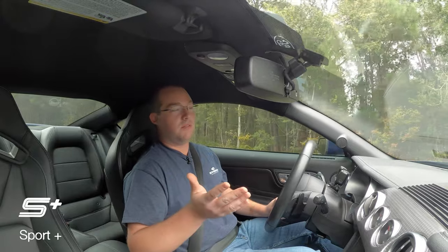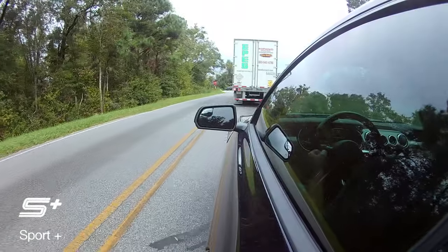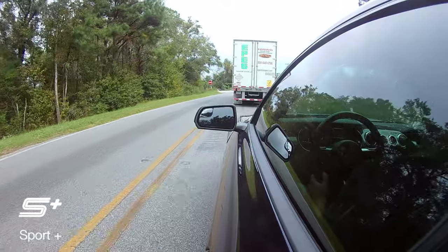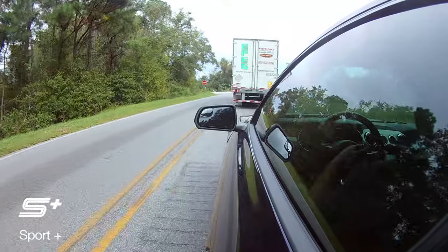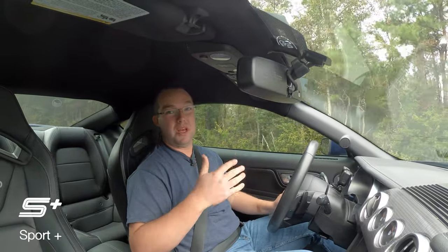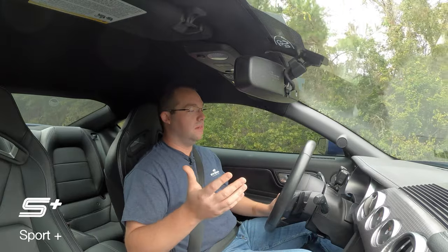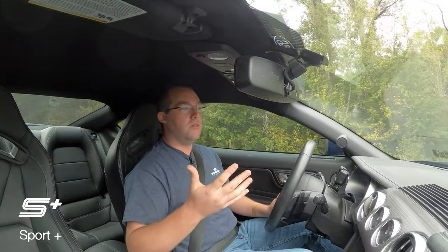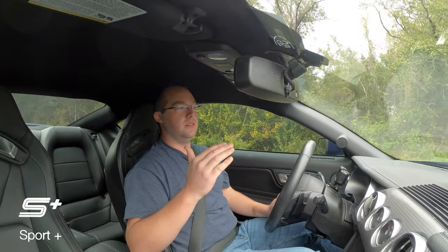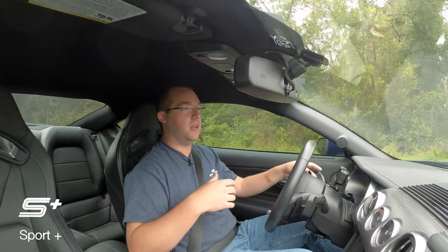If you're cruising down the highway on a long road trip, normal is definitely the most comfortable, no doubt. But in Sport Plus, if you're cruising around town with lots of stoplights, it kind of aggressively downshifts — whereas in normal, as you come to a stop, it just downshifts like any other automatic car. For the 10R80 equipped cars, Sport Plus and Track modes will downshift as you're coming to a stop as you would if you had a manual transmission. It's pretty cool stuff.